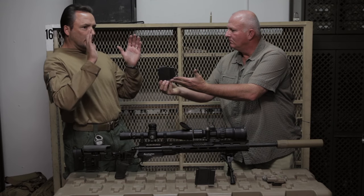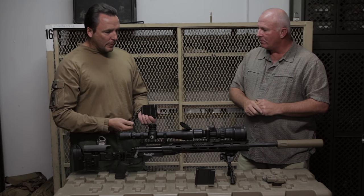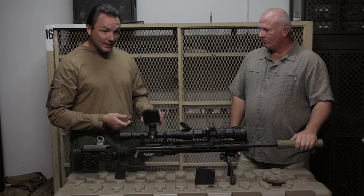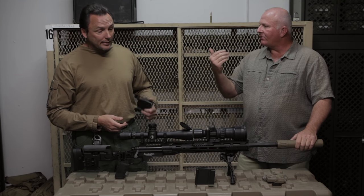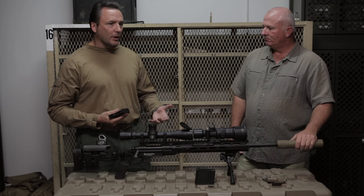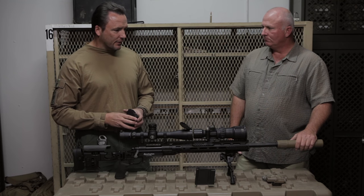One of my biggest problems with the old M24 was I had to top-load it one round at a time. How many rounds does it have? .300 Win Mag, 5-round capability, just as quick as you can load it. Rock that bolt, swap magazines very quickly — inserted the exact same as your M4. They're not making noise in your kit bouncing around, and I don't have a loose pocket full of ammo getting all dusty.